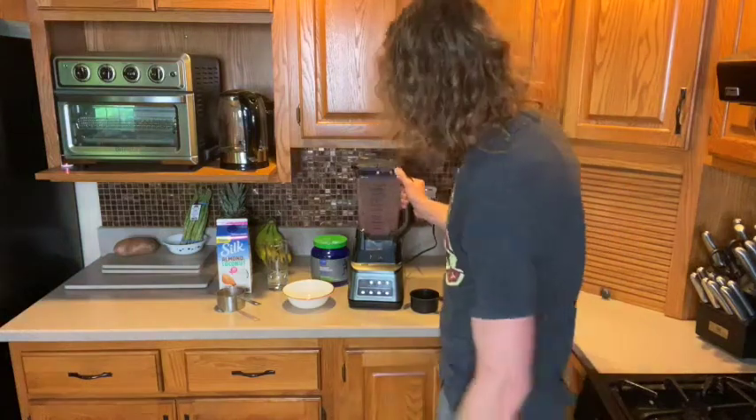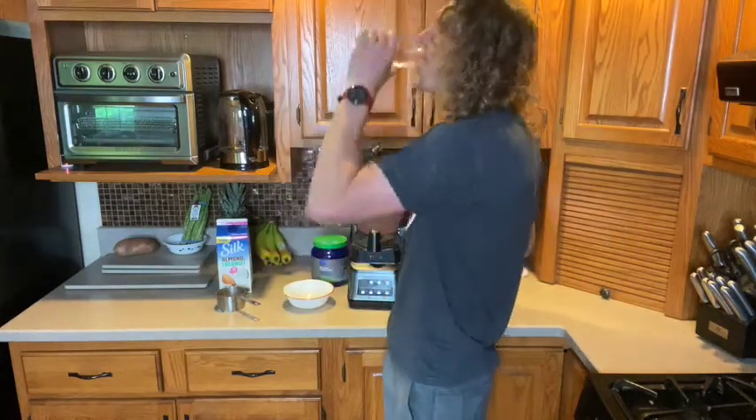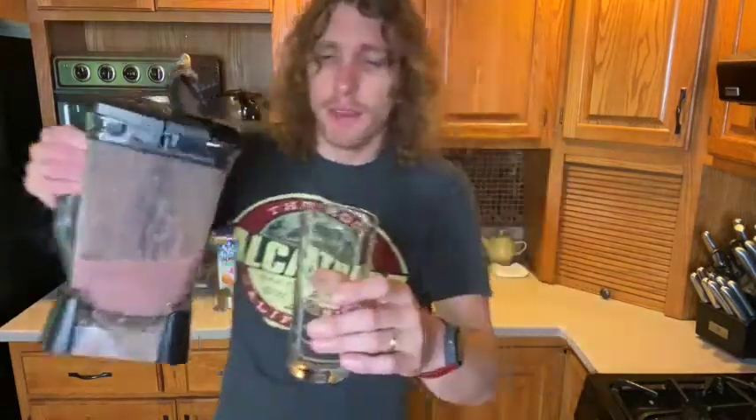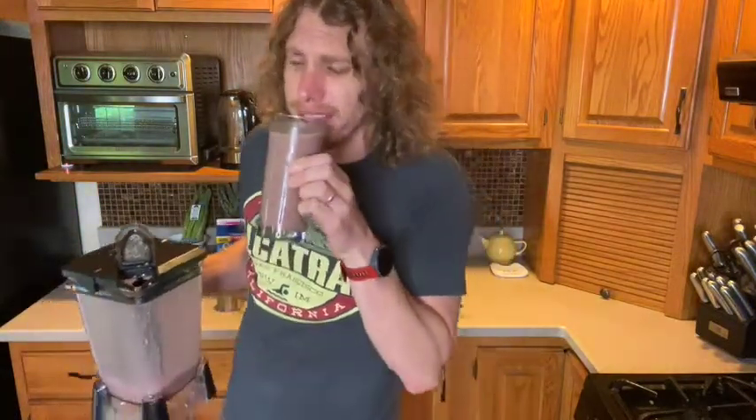Let's check it out — pop the top. Oh yeah, look at that, it's even steaming a little! The Berry Tastic shake — try it, it's so good. I can't help myself!